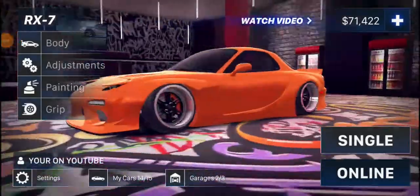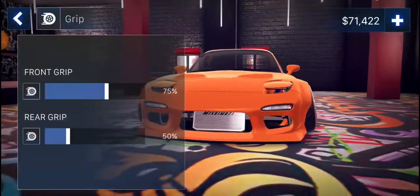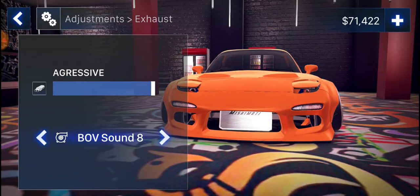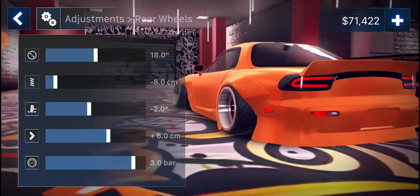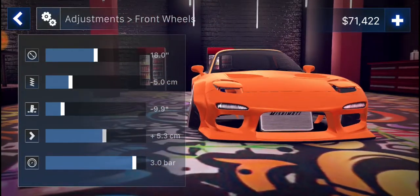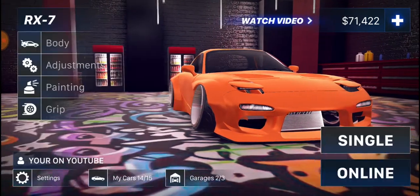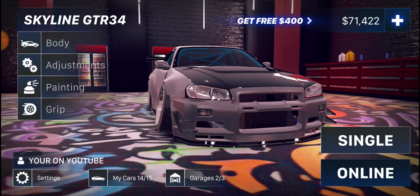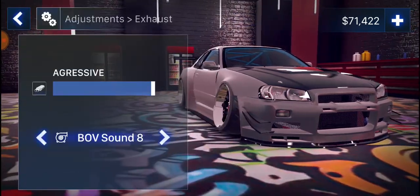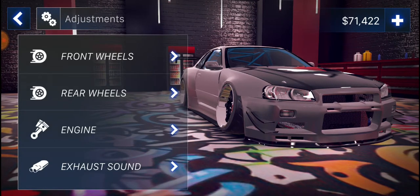Okay, may not. Mazda RX7: grip 75/50, engine, exhaust pretty much the same kind of stuff. Rear wheels and front wheels — there you have it. Okay, next car moving on. My Skyline GTR R34: grip 75/50, engine sound same, engine same, front wheels.